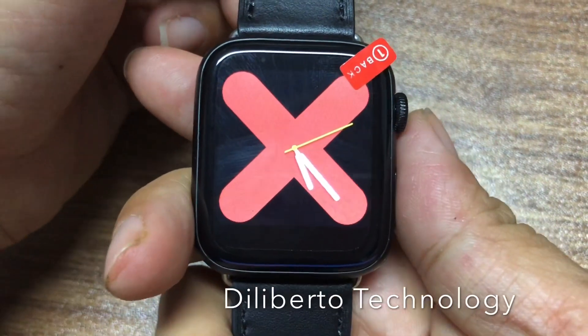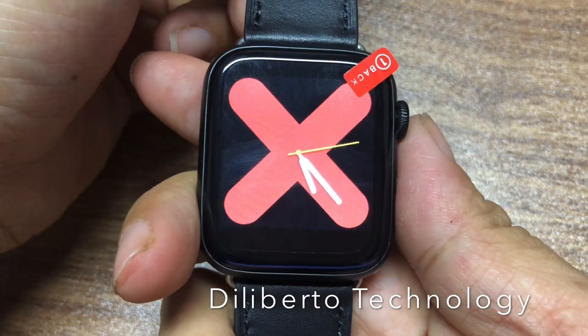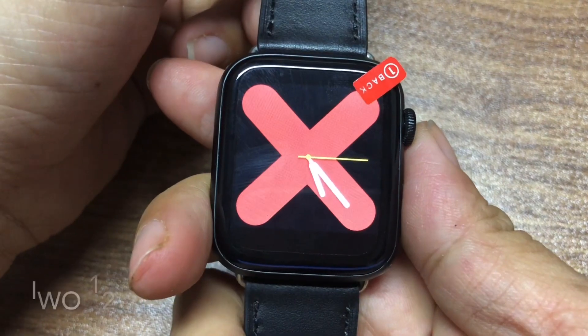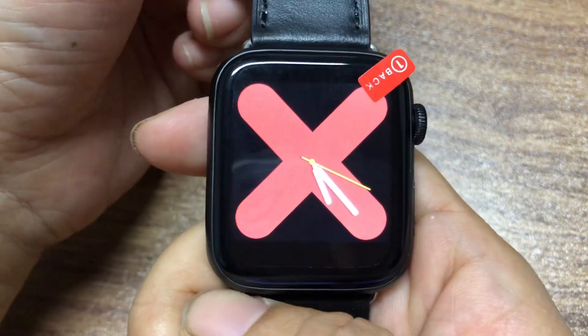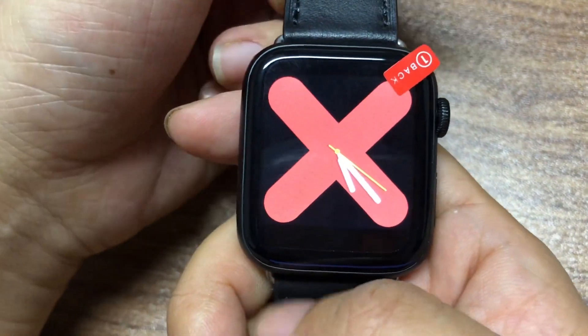Hello everyone! Many customers ask me about how to connect the IWO travel smartwatch to the app. Now we're making a video to show you.